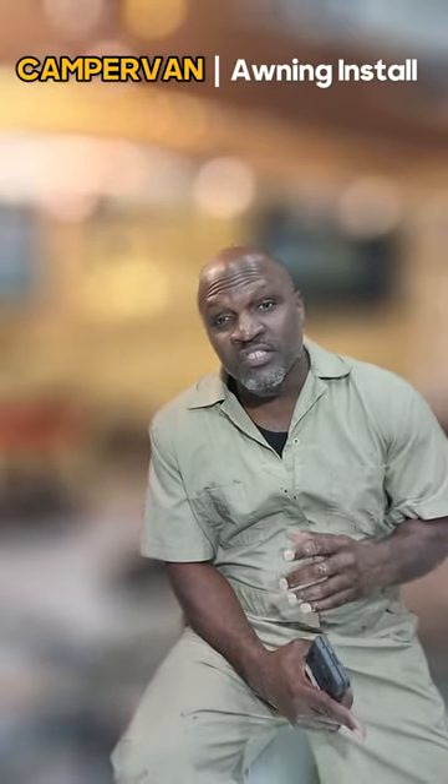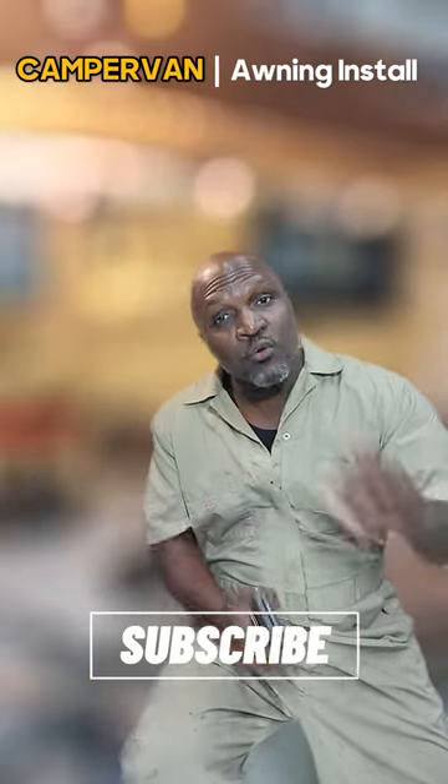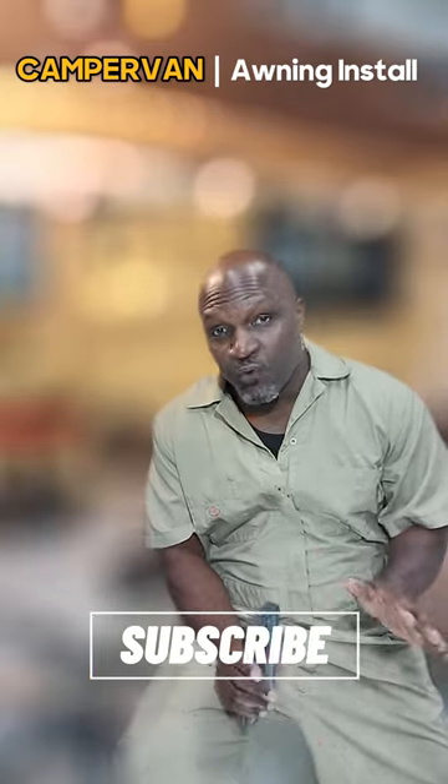What's up guys, today we're installing in our camper van a six foot wide, eight foot long manual awning that we purchased from V-Board. Let's rock.